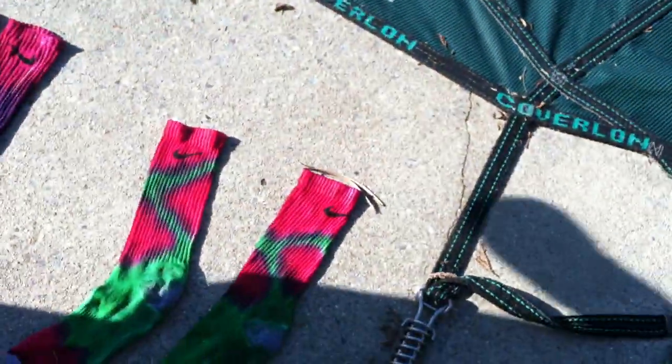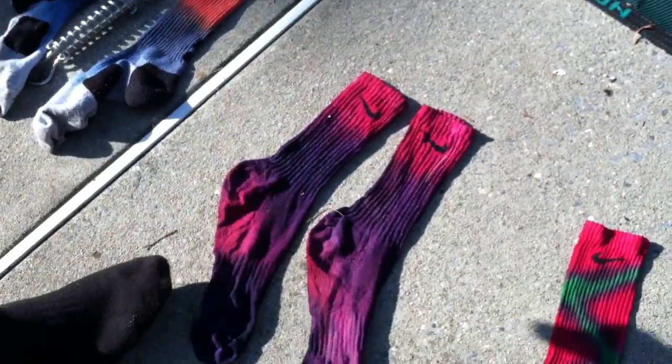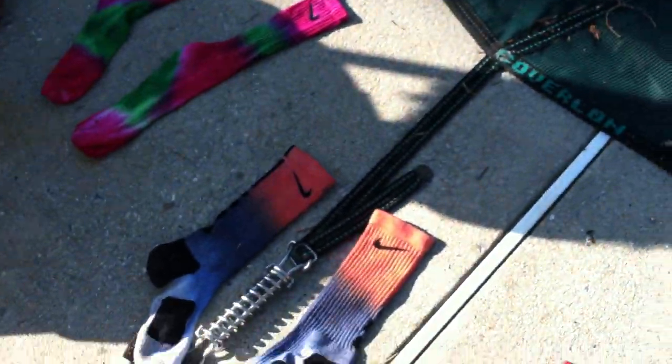Get money. Eat money. We got the watermelons right here. We got these Elite socks — $10, $10. There you go.